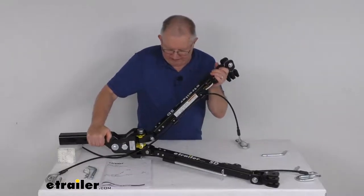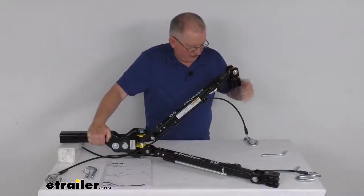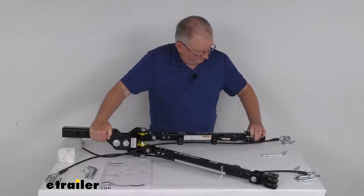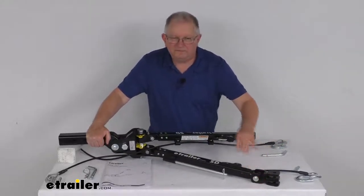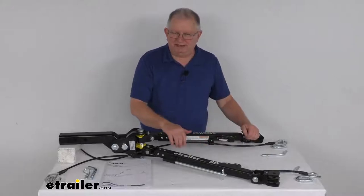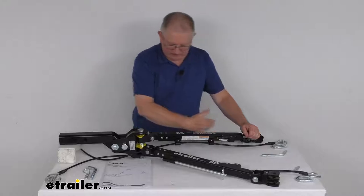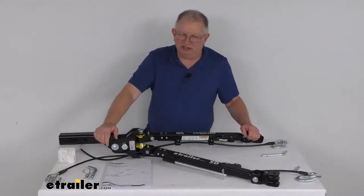If you go up even higher, it'll hold it just like that. So wherever you move it to and let it go, it'll hold it in that position. These arms will also give you full horizontal articulation, allowing for unlimited spread to fit your application. Basically, this arm will swing all the way out one way, the other all the way the other way — 180-degree articulation.